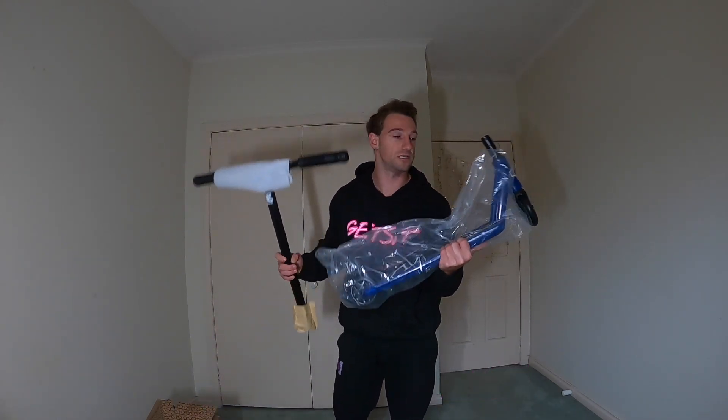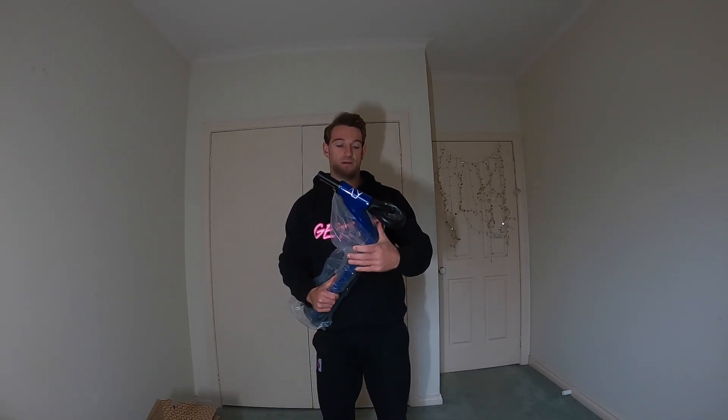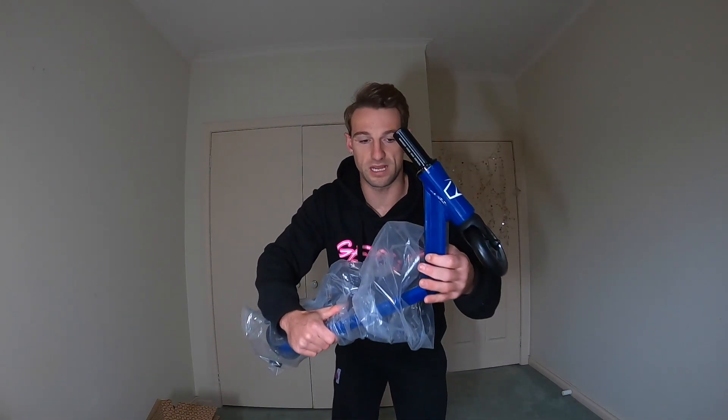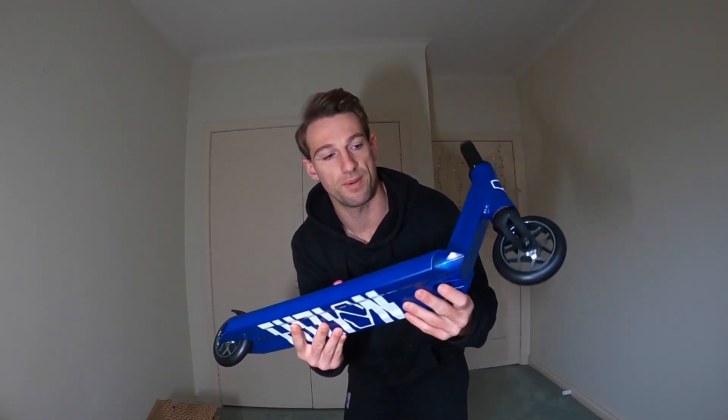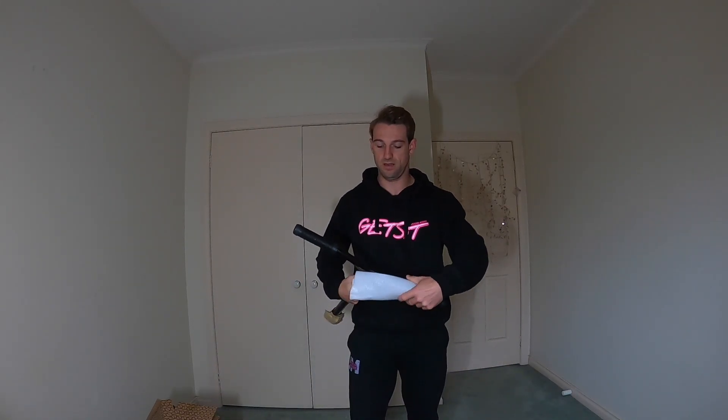At jeremymarin.com — I'll even put it on sale. There's going to be a sale on for these scooters after this video, so if you're interested go ahead. All righty, let's take the plastic off and have a look at this bad boy. We've got the bars and the deck — let's go over the specs.